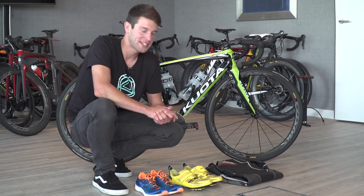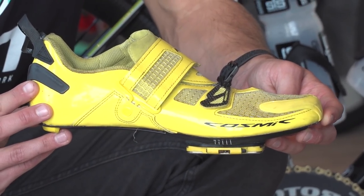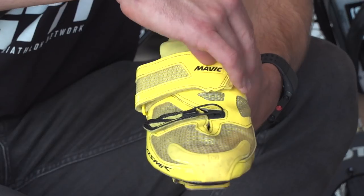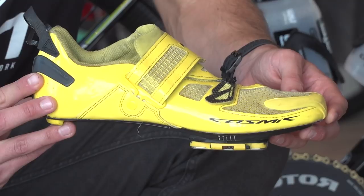Looking at his other race kit, starting with his bike shoes — he has the Mavic Cosmic Ultimate Tri shoe. These have a single strap as a lot of tri shoes do these days, and the strap goes from the outside inwards for ease and also so it doesn't get caught in the chain.